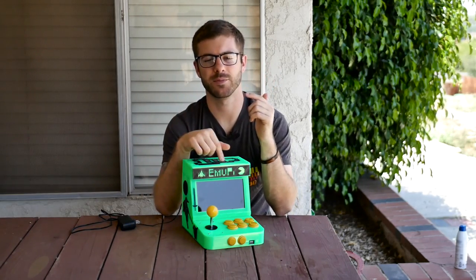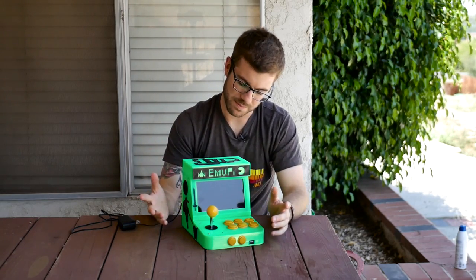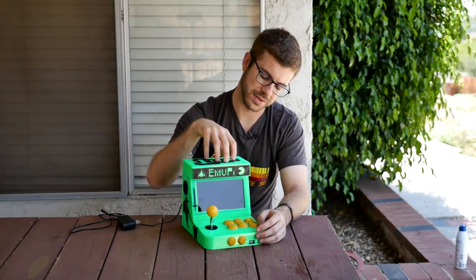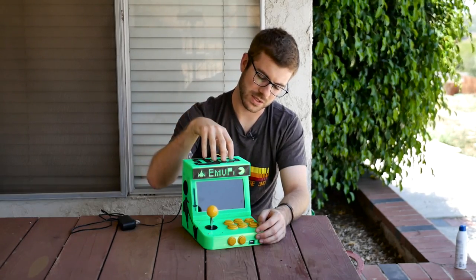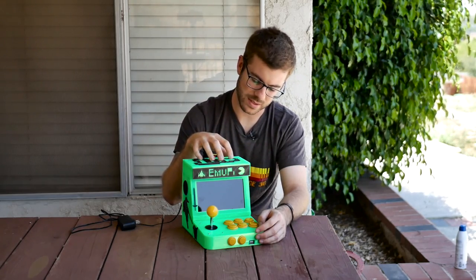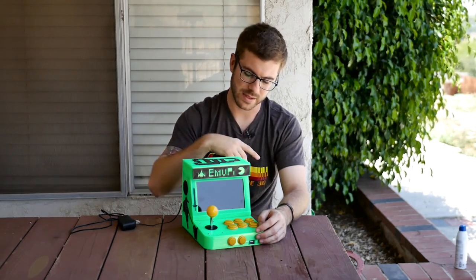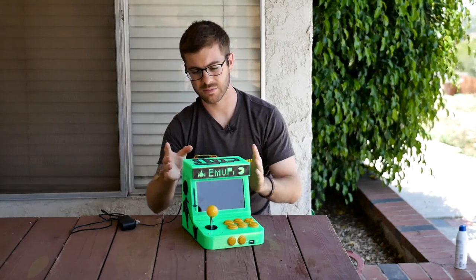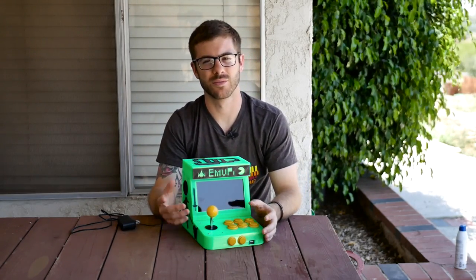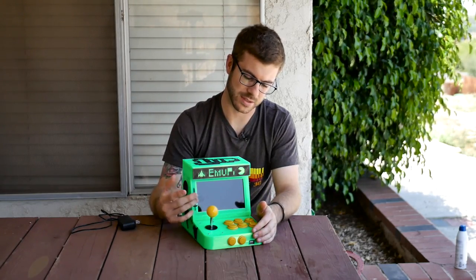This is the EmuPie V2 Mini Arcade. I hope you guys enjoyed it. I may eventually do a V3, but I'm pretty happy with where this is. This kind of reached the point of what I had initially set out to do when I made the first one. I think I implemented most of the things I liked and didn't like about that one into what I now think is the easiest, best version of this.